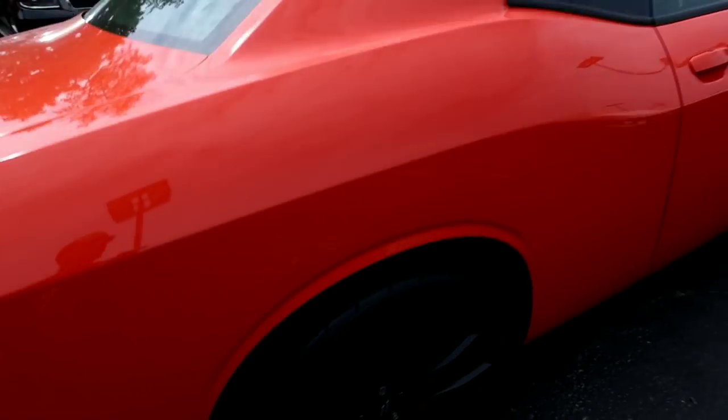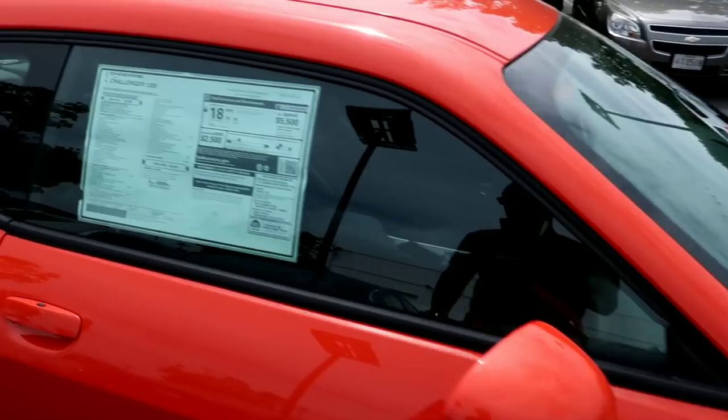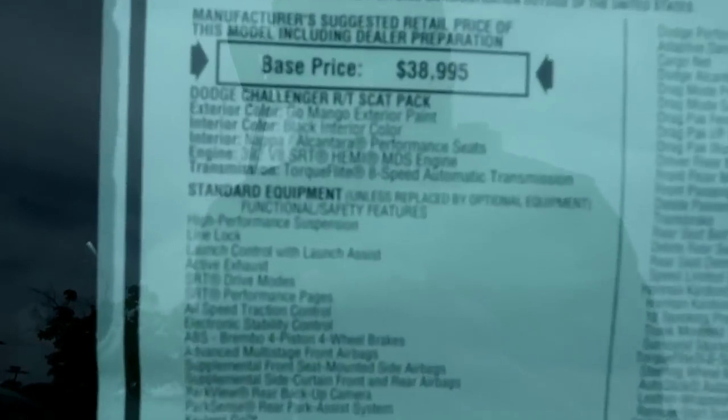It already comes with the tires on it, so you definitely don't have to change the tires on this joint. It has a 392 in it — but let's get in this car and take it for a drive, let's see what it do.